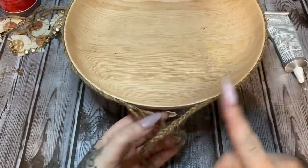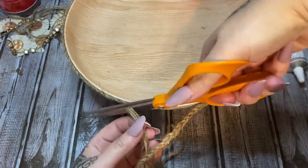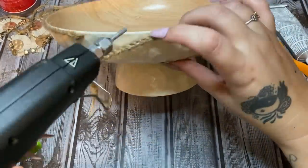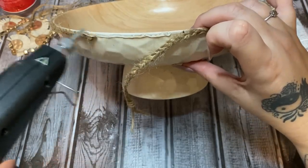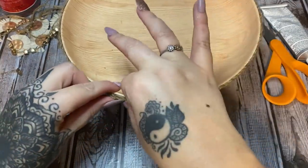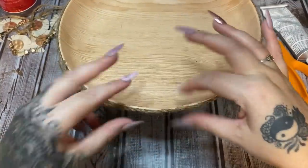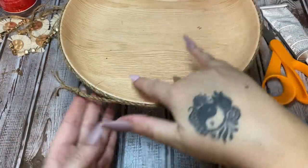I've worked my way almost all the way around to the end. Now that it's glued down, I'm going to take my scissors and trim off those tails — be careful not to trim off too much or it'll make your end all uneven. Glue that down, let it set up, and then trim the excess away.